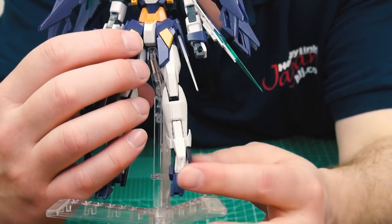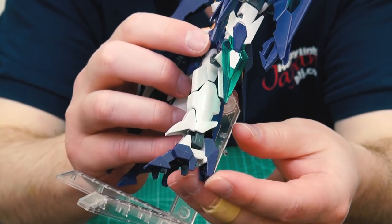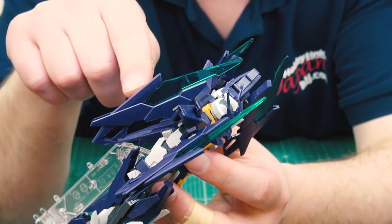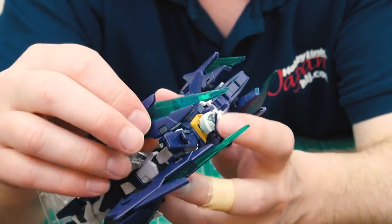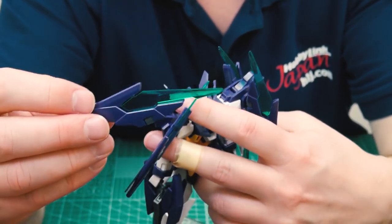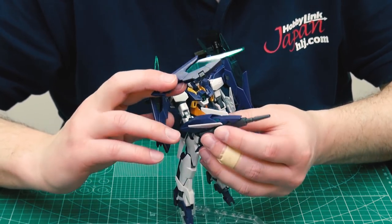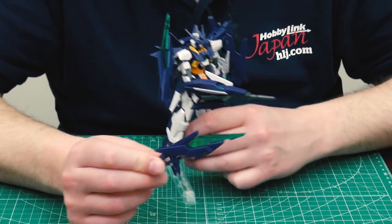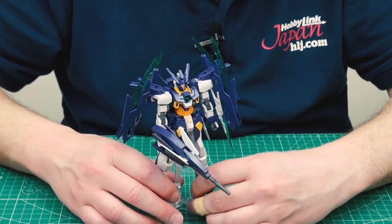They've changed the design of the skirt and put it in a different location, which is pretty cool. The legs are pretty much the same as the Age-2 but with new style feet on the bottom. The funnels on the back are all completely newly redesigned with a cool looking clear plastic green part on top - really cool. If you want an action pose, you can remove the funnels and have the suit with its gun in a firing pose, with the funnels supported on their own stand.